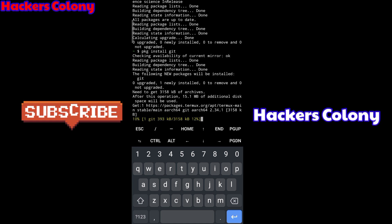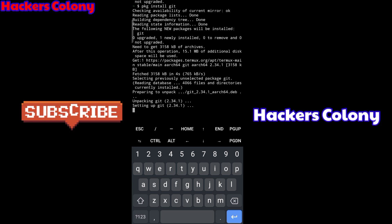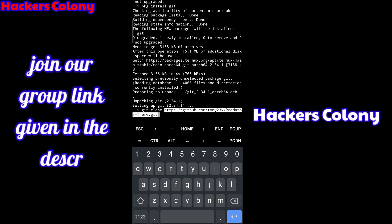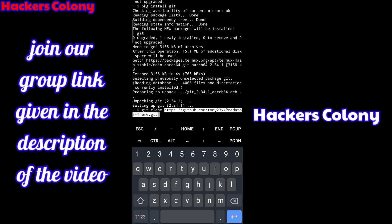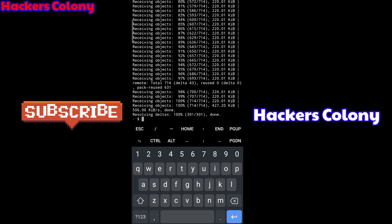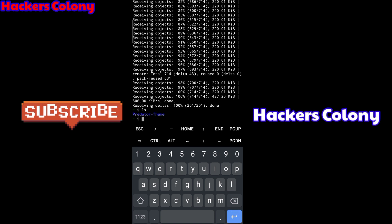Once done, go for the next command: 'git clone'. Type 'git clone', give a space, then go to the description and copy the link. I've given the git clone link in the description. Paste the link and hit Enter, then wait for it to get installed.